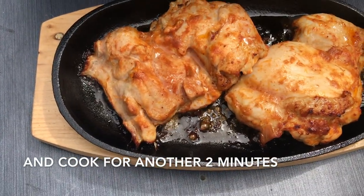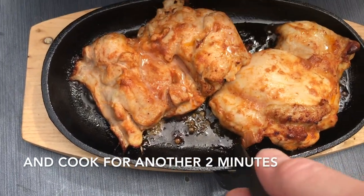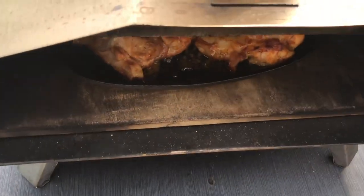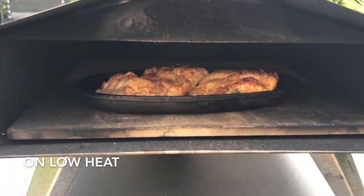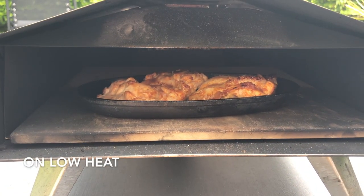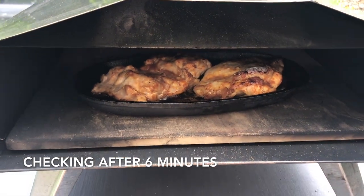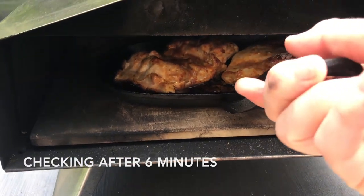I'm going to change it, turn it around and turn it back in. Another two minutes on low heat. That's another two minutes, so I'm going to check.